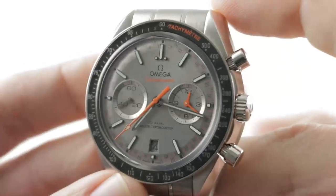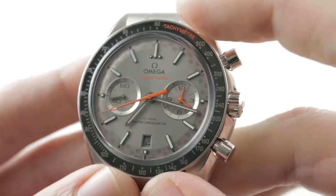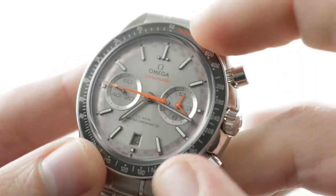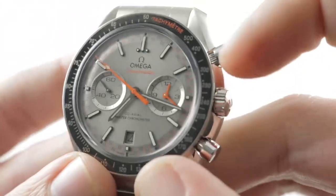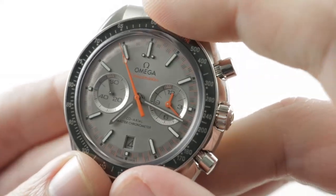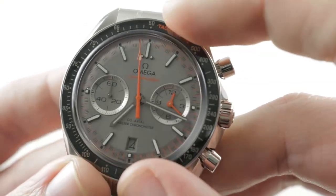The tachymeter has been upgraded on this model as this is a premium piece. You have a ceramic tachymeter rather than the anodized aluminum of the original Moonwatch. Inboard of that highly scratch-resistant ceramic, you have a domed crystal designed to give you some of the distortion and bubble-like character of a plexiglass or hesalite as you'd see on the Moonwatch, but with the scratch-resistance of sapphire.